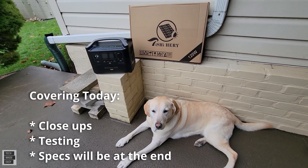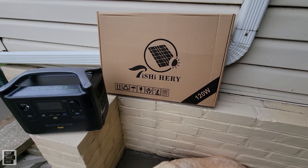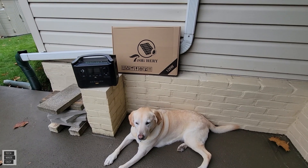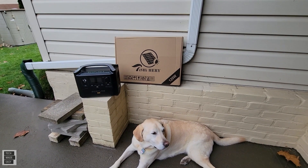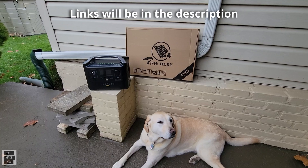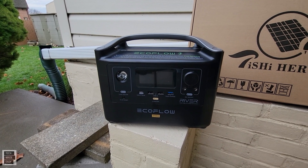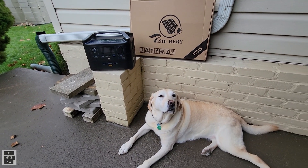Brooklyn and I are hanging out in the backyard. We're going to be doing a review and testing on the new TSHI HIRI 120-watt solar panel. What's nice about this solar panel is it is light, it folds up, and it's very portable in comparison to a lot of solar panels. The price is really nice — this is a $209 solar panel that sells sometimes with coupons as low as $160. We'll put some links in the description. We're going to connect this to the EcoFlow River Pro and see what kind of wattage we get.